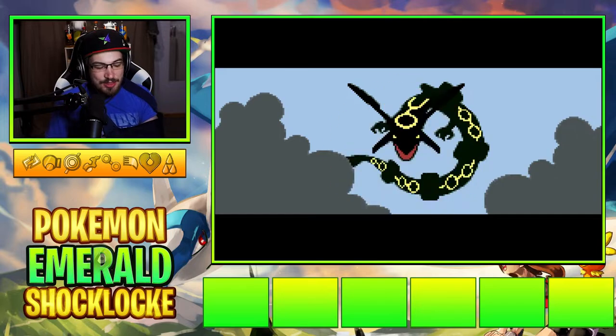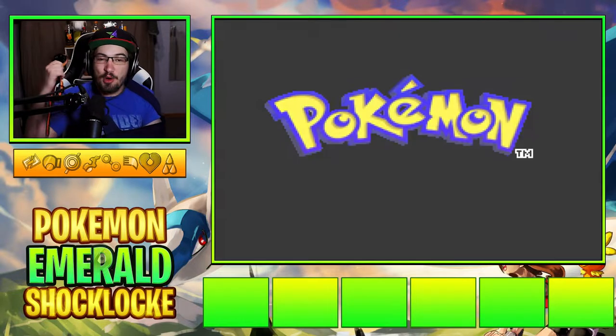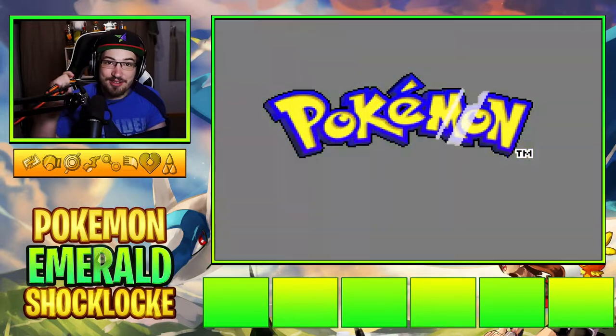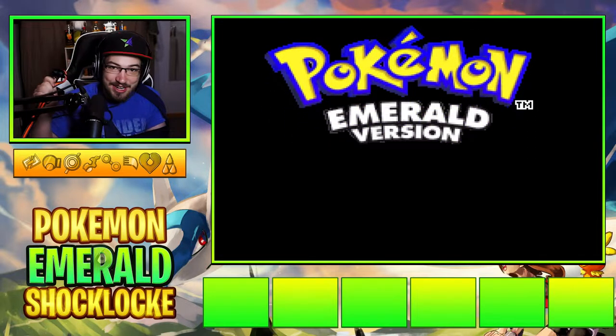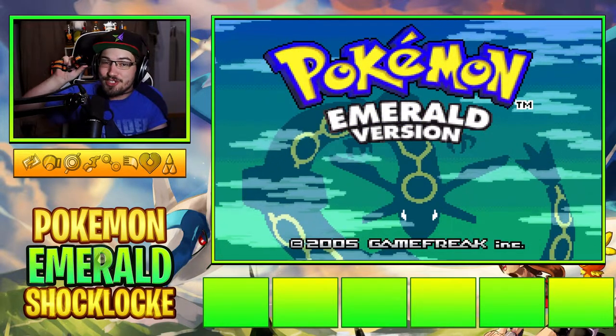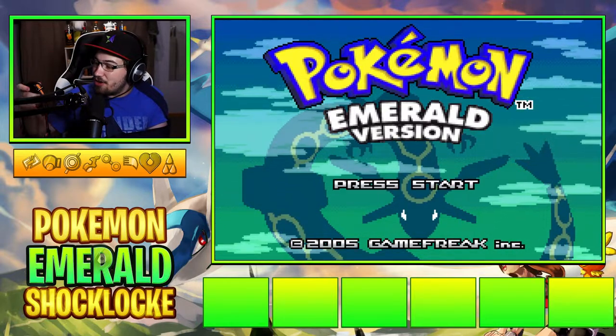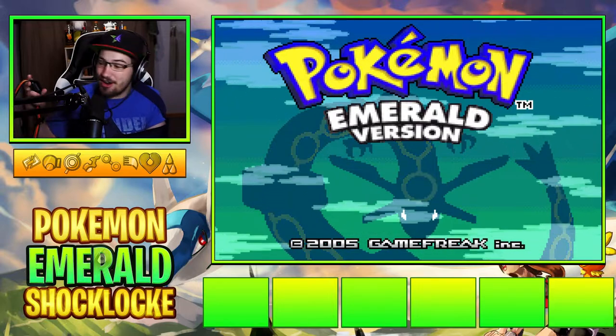Oh shit, that hurt. Good afternoon ladies and gentlemen. This is a shock collar. This is Pokemon Emerald — you get where I'm going with this. This is gonna teach me to be a better Pokemon player. Originally I was gonna buy and use a taser, but those are not legal in Canada. So instead we have a shock collar. How it works: very easy — we lose a Pokemon, I get zapped.